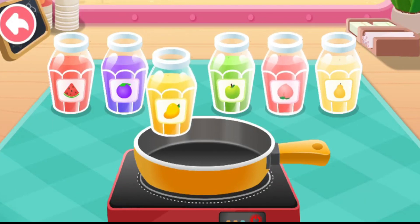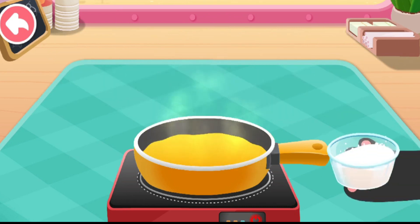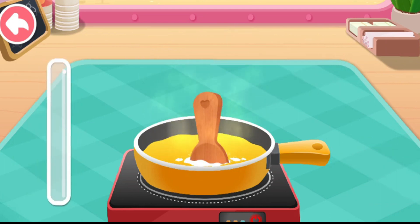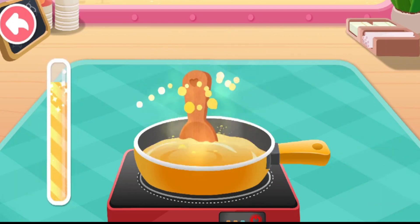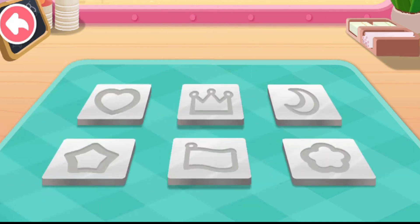Mango flavor. Sugar. Which shape of candy garnish are we going to make?